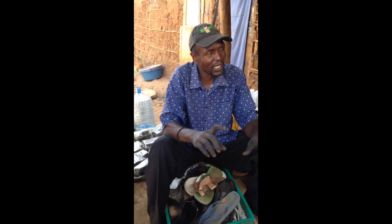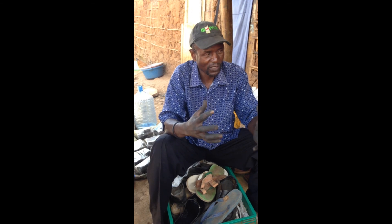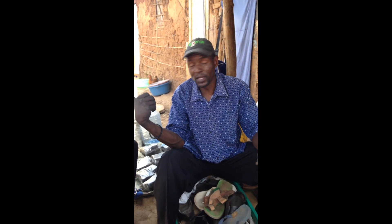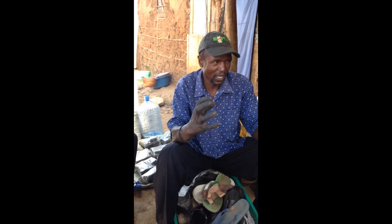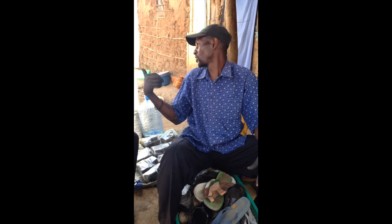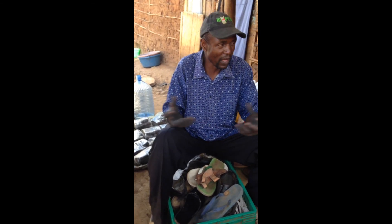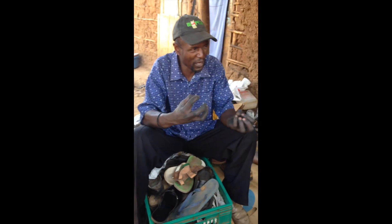We take two days to make the briquettes. One day we take for preparing the materials, and the following day we are making the briquettes. Like yesterday we made the materials, because we have to scratch all this charcoal. We remove the garbage and the big pieces, and we put the fine ones.